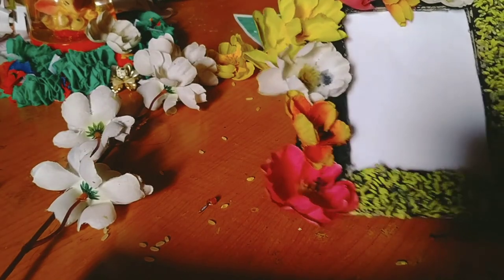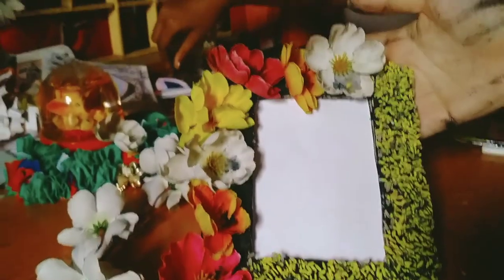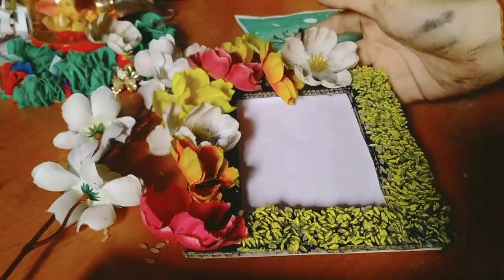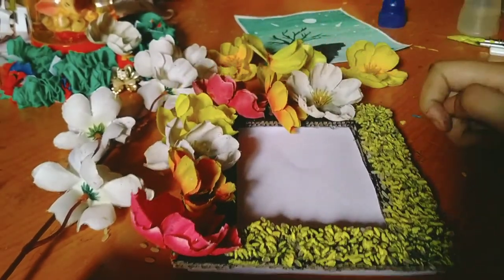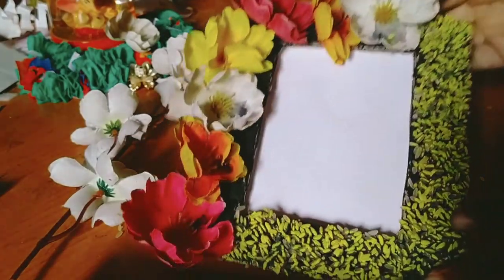So friends, see our amazing photo frame is ready! This is the final look. So how did it feel? Comment and tell me about it, and subscribe and like if you enjoyed the video.